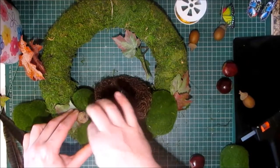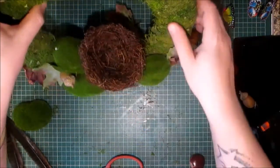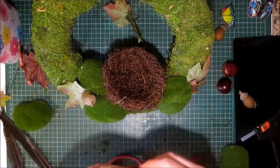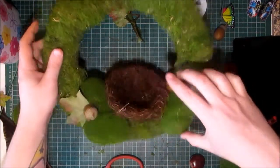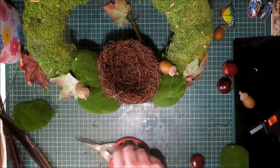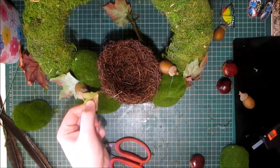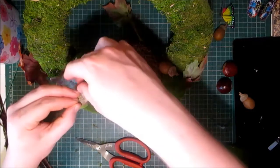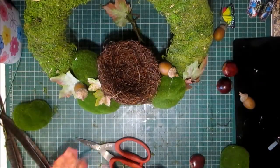All these glue strings I can use my heat tool to get rid of. I'm just playing around with placement really. I've really got into making wreaths this year — well, since late last year actually. I find it very therapeutic.